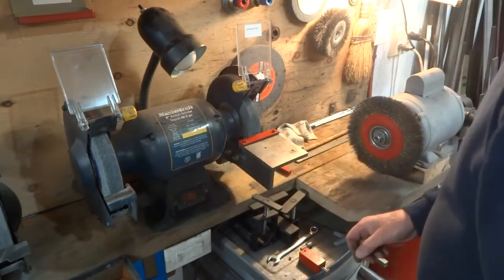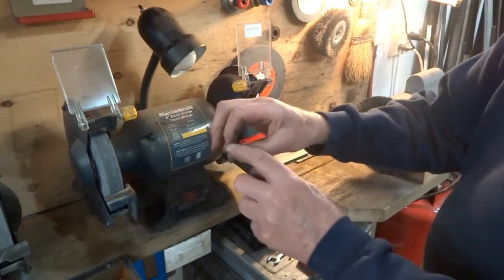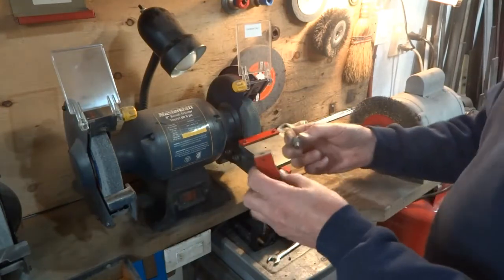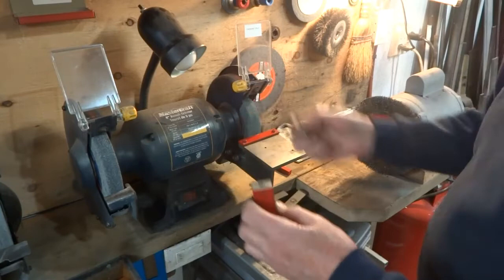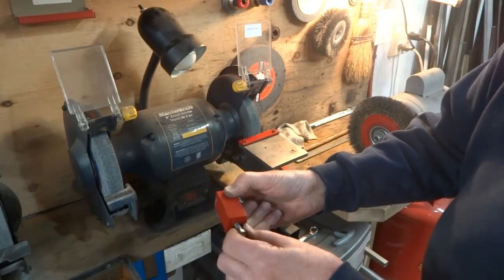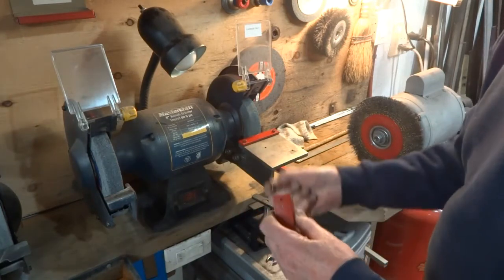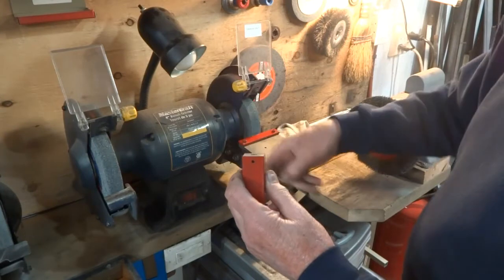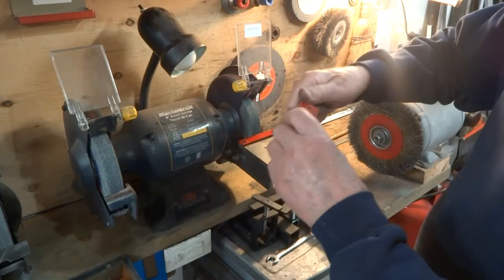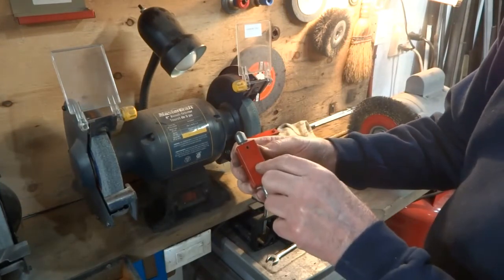In order to dress this, I have a diamond dresser right here, and I made a block up. The diamond dresser fits in this end and a 3/8 screw fits in the other end to adjust how far it comes out. I also put a ball bearing in here — I find I get better action with it; it's easier to move it around in there. I have a set screw here to tighten it up when I get it where I want it.